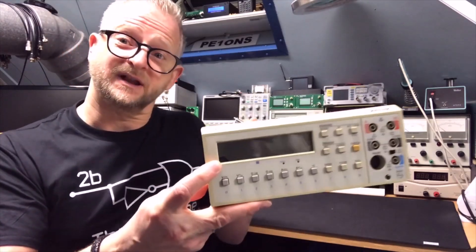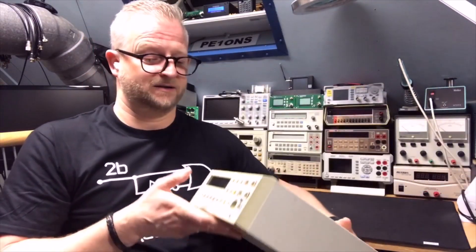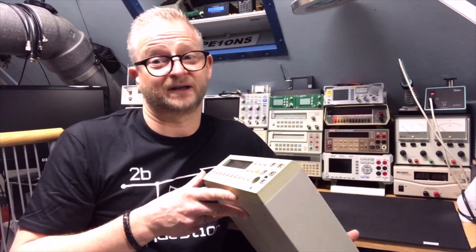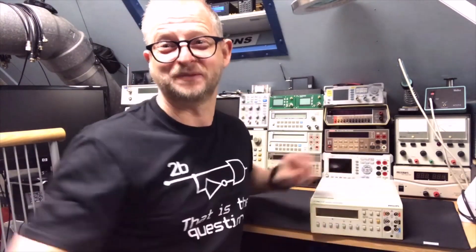I do have an extra display. This one, as you can see, I thought it was bleeding and so I tried to replace it. I hope it's the correct one — we will see. Now let's open it up.